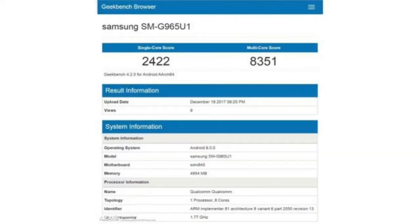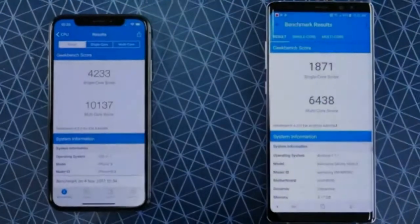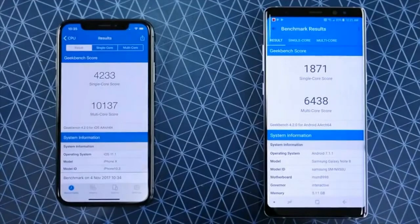The Samsung Exynos 9810 will power the Galaxy S9 in other countries — probably the superior chip. Samsung has already announced a reveal date. It's third-generation CPU cores on a second-generation 10nm platform, with major efficiency and speed improvements, likely faster than the Snapdragon 845. I'll put that to the test on this channel.